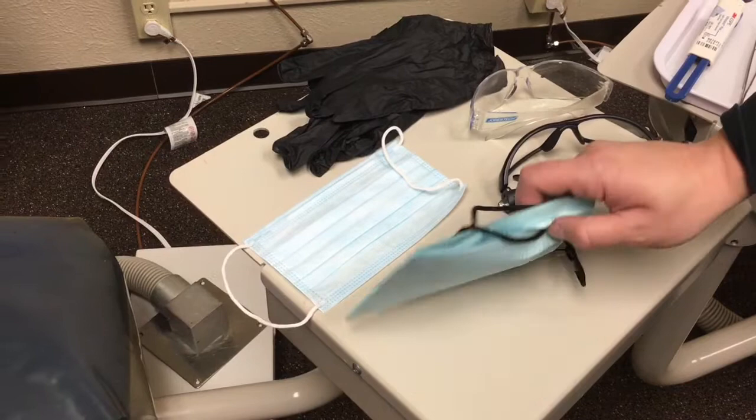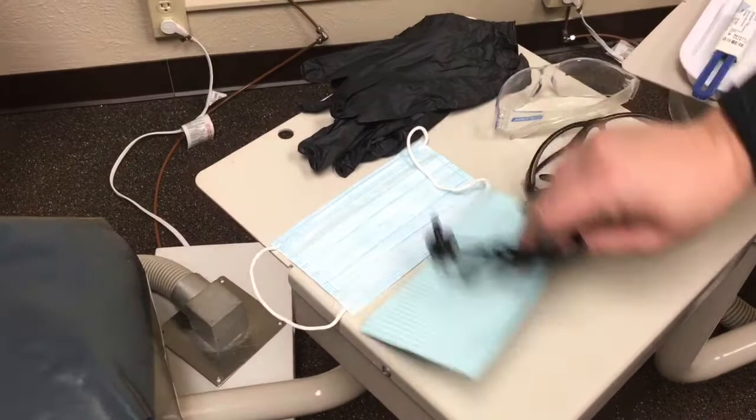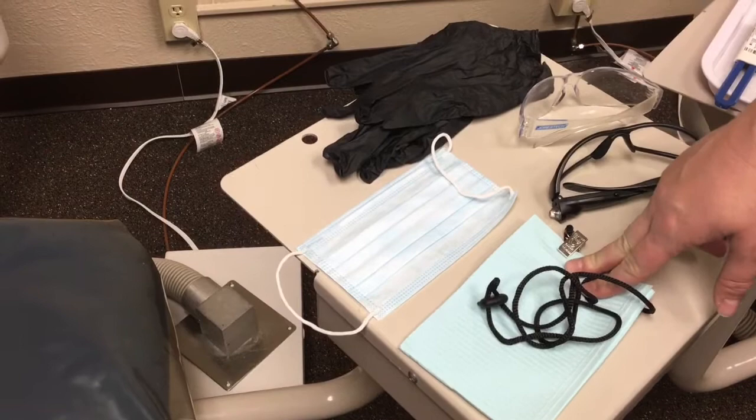After you set the whole tray up, it's always advised that you cover up the tray with your patient bib just to ease the patient's anxiety of seeing any of those scary instruments that are about to go into their mouth.